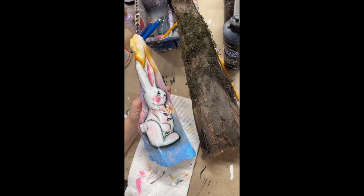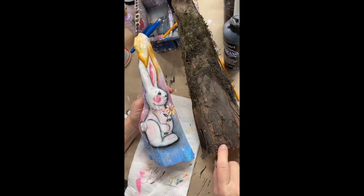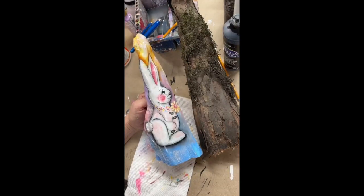Did you do a lot of them? A church — oh my gosh. A church would be beautiful in the same colors to go with the rabbit. Oh, I wish I had more time.